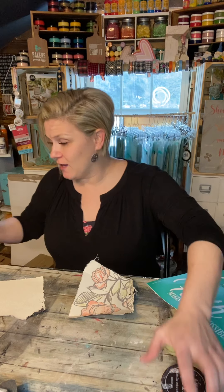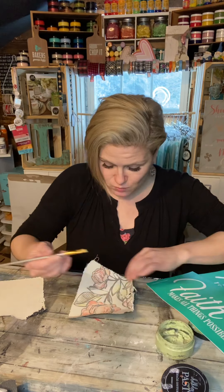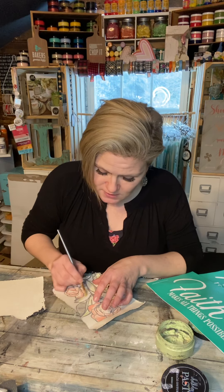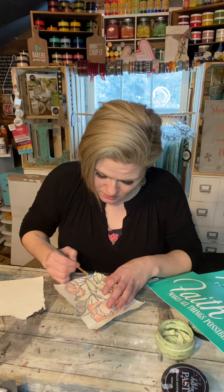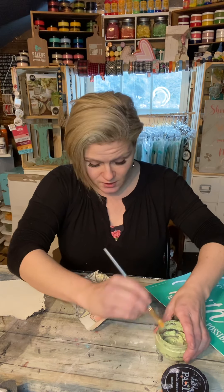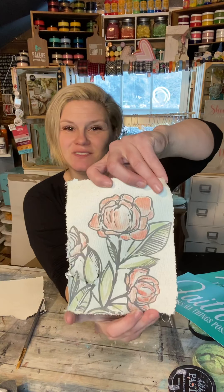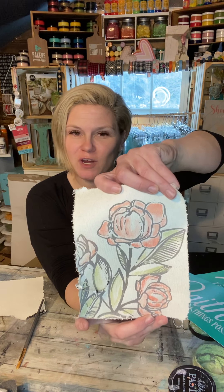We're done with that one. I'm just going to grab a little bit more sage for this one little petal over here that I neglected. Okay guys, I think we are done — let's take a look at it. I'm going to put that in a cute little vintage frame. I hope this helped! In a world where you can be anything, be kind — leave the world a better place than you found it. Take care, guys!